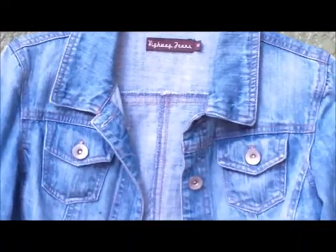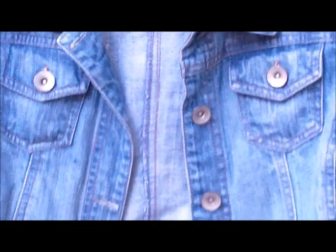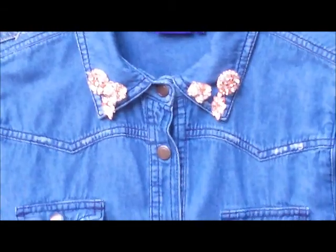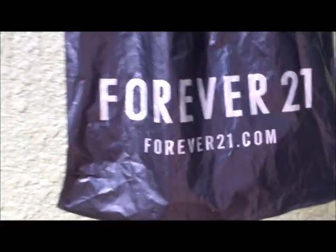First, you're going to need a jean jacket — every girl should have a jean jacket, and I obviously love them. So yeah, you'll need a jean jacket for the first project. Then you're going to need a jean top. Every girl should have a jean top; it's a must-have for fall — it's warm and it's fashionable. These are really simple things.